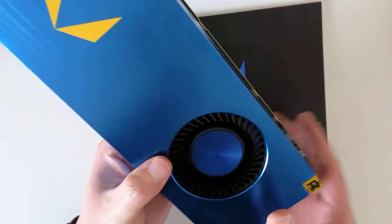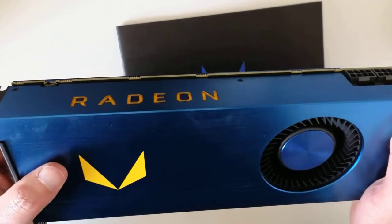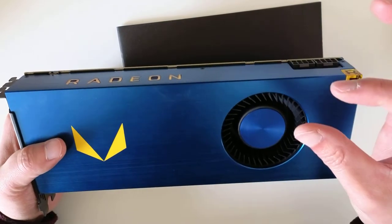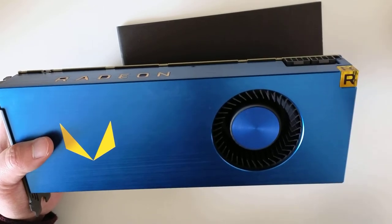It's a professional grade graphics card. You can use it for video production and it has 16 gigabytes of specialized memory that is directly attached to the chip, so it's very fast.